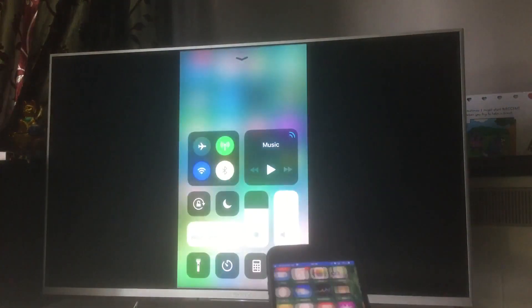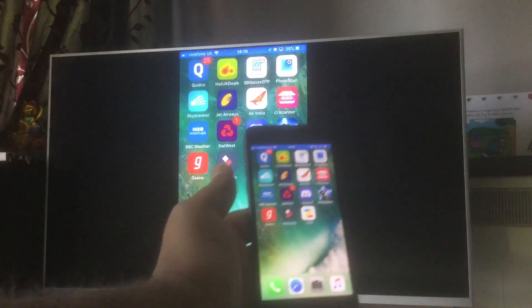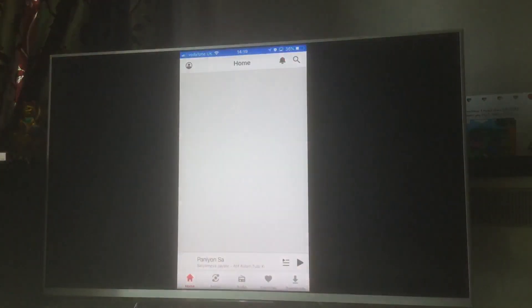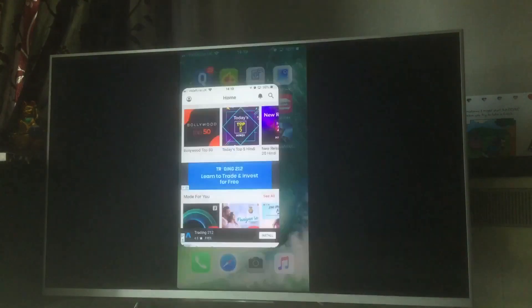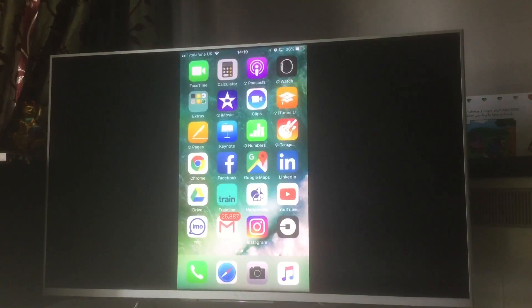Anything on my screen will be on my TV. Any application I open on my iPhone, you'll see the same thing on the television. Here I'm going back to the home screen — this is screen mirroring in action. It supports Miracast and everything. Hopefully these steps work for you too.